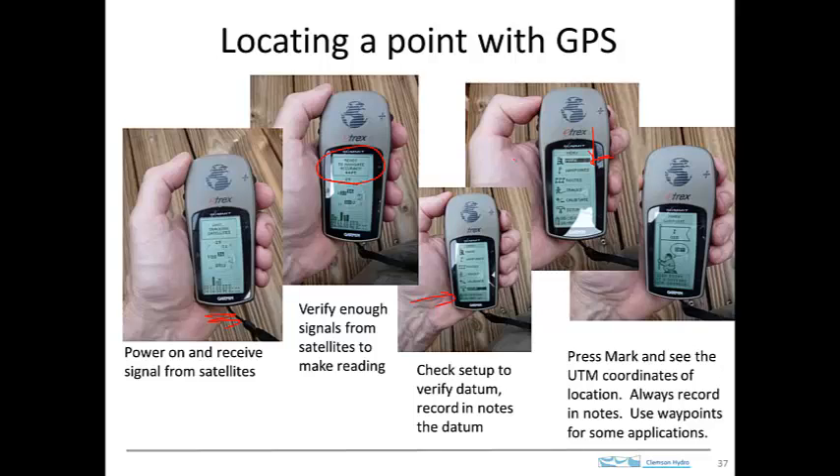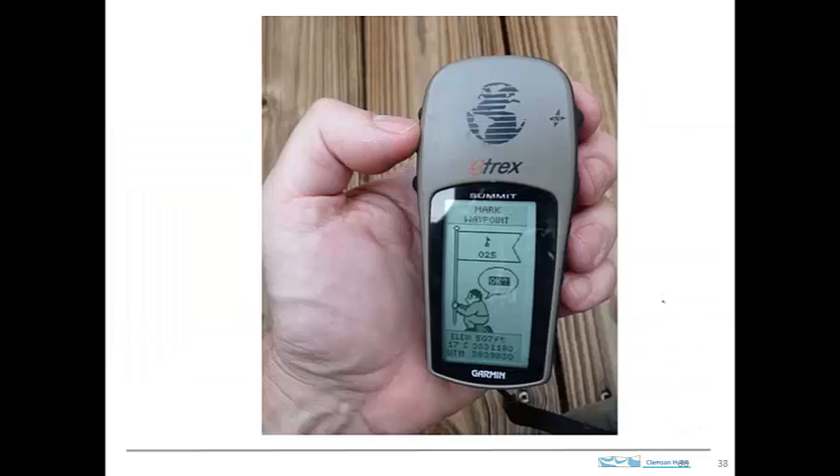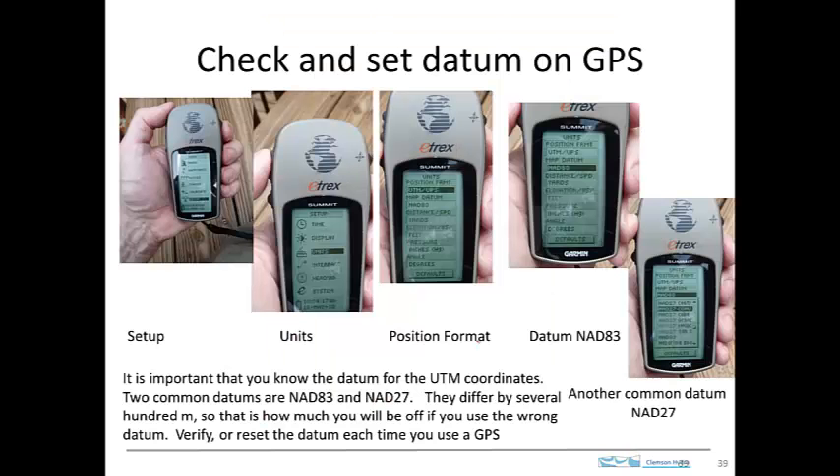And when you're there and you press this button here on the side, you'll get a window that looks like this. When you press that button, you make a measurement, and the results are shown here at the bottom of the screen. So if we zoom in on the screen, we can see this little guy here planting his flag, and we can see the results of the location measurement given there.